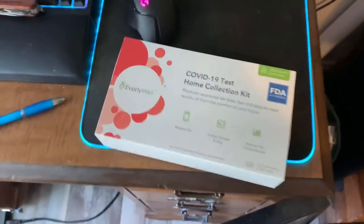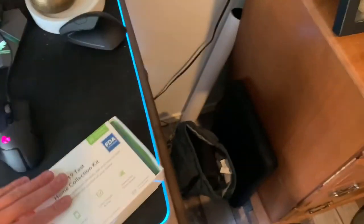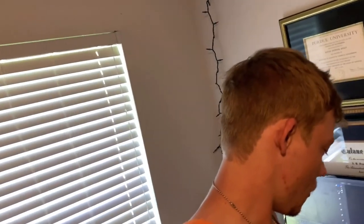Today I got a package. Baylor said hey, you're not allowed to come back to campus until you've proven that you're not infected with the stupid virus. So they sent out these Everly Well test kit things. I'm gonna be taking this so that I can go back to Baylor. I need to go back early — I'm leaving in two days because I have an office assistant training thing that I have to do.